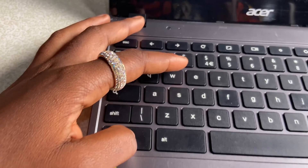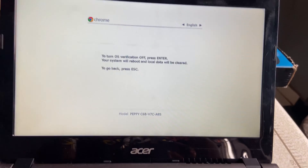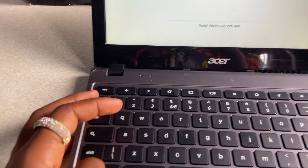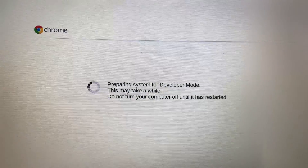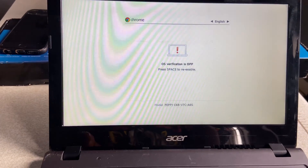Press the Escape, Refresh, and Power buttons simultaneously. Then press Ctrl+D, and press Enter. Press Ctrl+D again. Your Chromebook will transition into developer mode within a few minutes. It will restart a couple of times, and two beeps will indicate a successful transition.